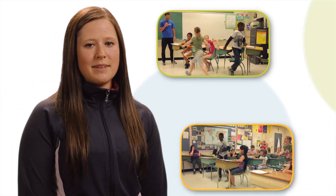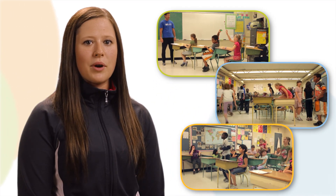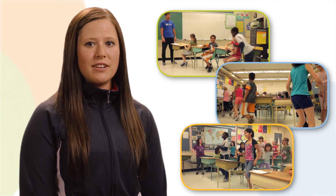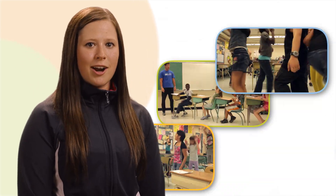Daily physical activity breaks are a great way to keep your students focused in class and ready to learn. Use the InMotion DPA video series to learn some quick activities that can be done throughout the school day to help achieve 30 minutes of daily physical activity for the kids we all care about.